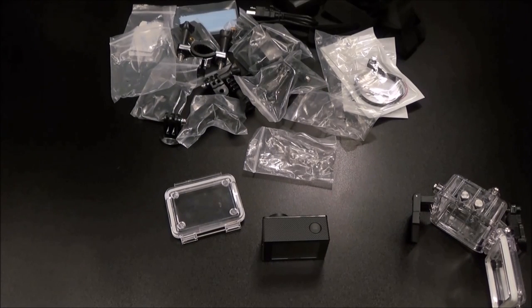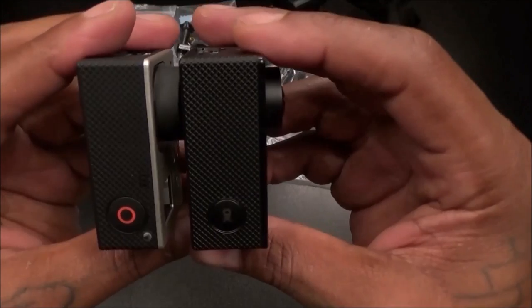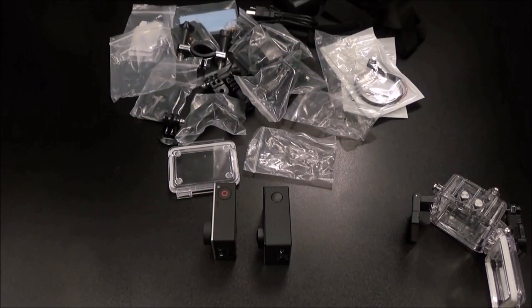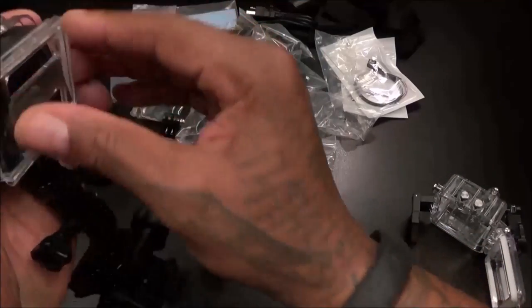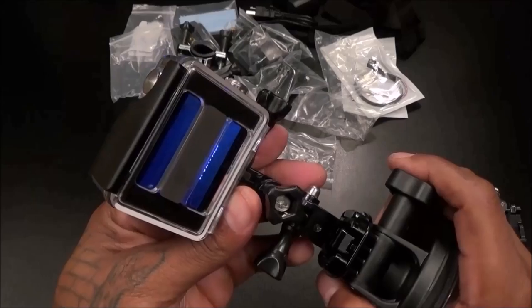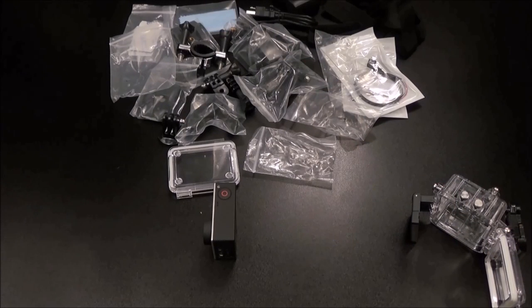Now let's compare it to the GoPro size. I got my Hero 3 right here — the Sports HD looks like it's a little bit wider, but it's almost the same size. Now here's what's important: if you have a GoPro Hero 3 or 4, can you use the same accessories? Let's find out. Here's my GoPro housing — let's see if we can put the sports cam in there. It's a little bit thicker but it goes in. It's in there fellas — that's kind of hot. It might be a little too tight, but you might be able to use old GoPro accessories.